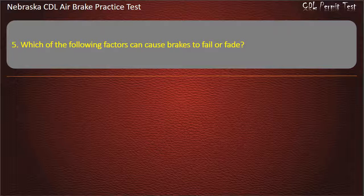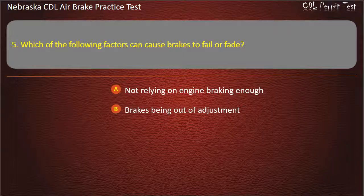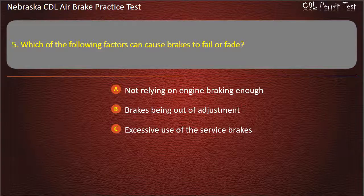Question 5. Which of the following factors can cause brakes to fail or fade? Not relying on engine braking enough; Brakes being out of adjustment; Excessive use of the service brakes; All of the above. Answer: All of the above.